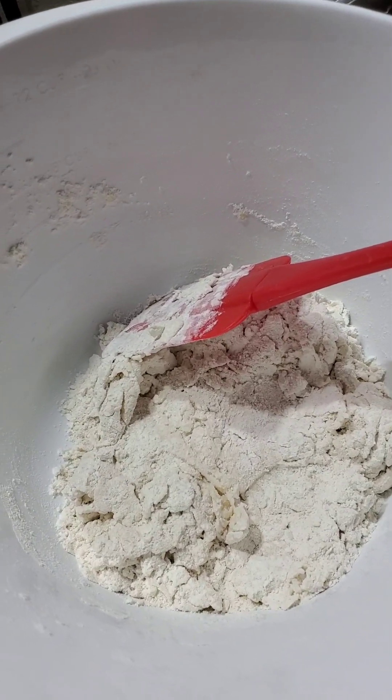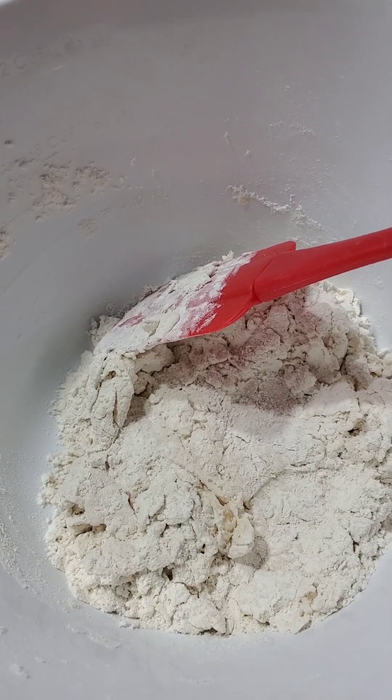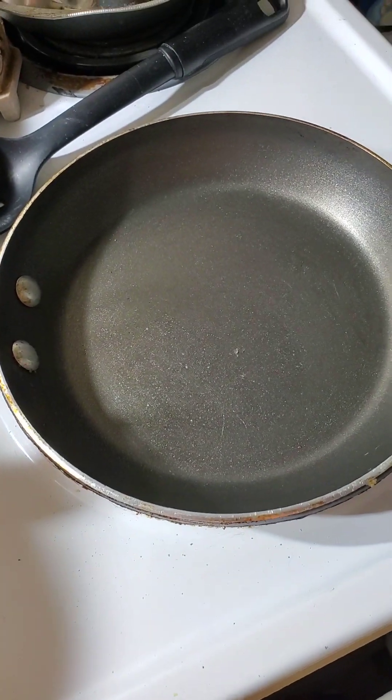Fry bread: flour, salt, baking soda, milk. It's gonna be exciting. So now I'm about to take that out of there, roll it out a little bit, and make little tiny baby fry breads.